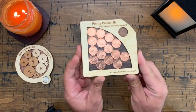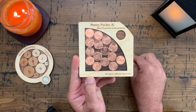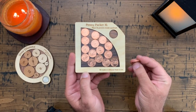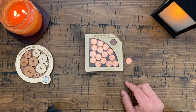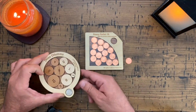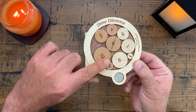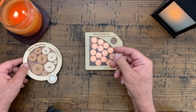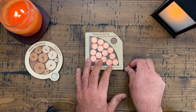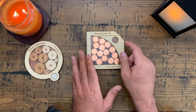Here's Creative Craft House's Penny Packer 16, and the idea is to place all 16 pennies inside this area. This is the first time I'm playing with this. I did solve the Dime Dilemma, which is a David Janelle creation - I solved that quite by accident, actually. You play with these things for a while and when you solve it, it almost feels like you did it by accident.